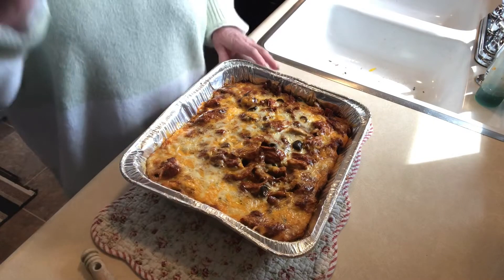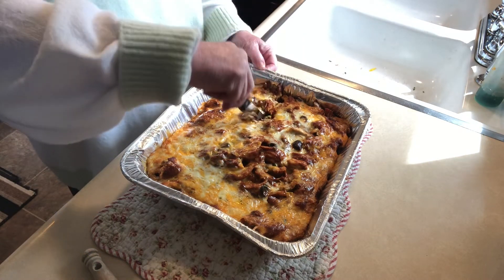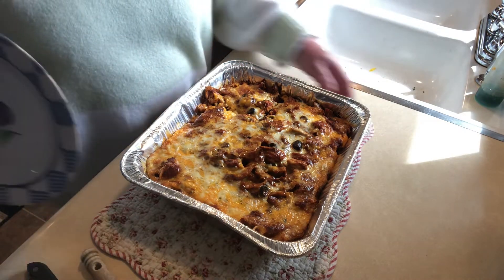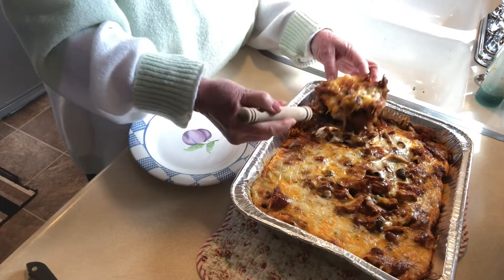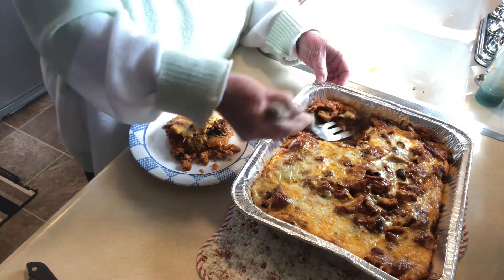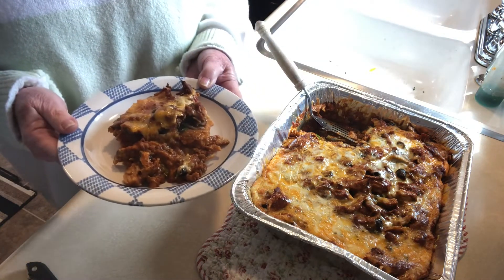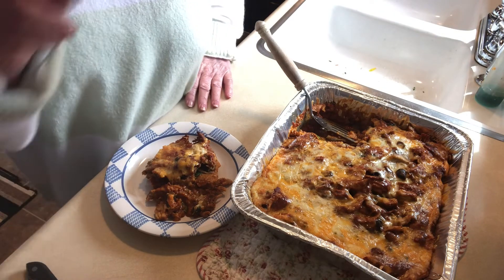I just took the enchilada casserole out of the oven and it looks so good. We're going to cut into it and take a peek — it's just such a nice dish, it feeds a lot of people, and it's going to be a great side dish for our Easter dinner. With all that pork and cheese, oh, this looks so good! Your guests will love this, your family will love it, you could take it to a potluck. Thanks so much for coming into my kitchen and we'll see you next time.